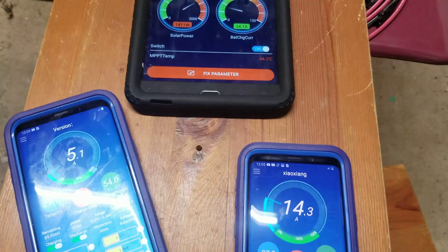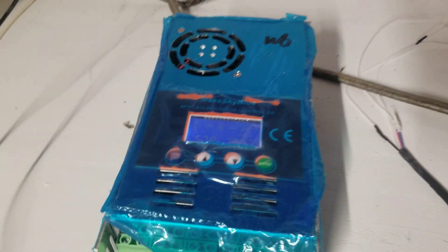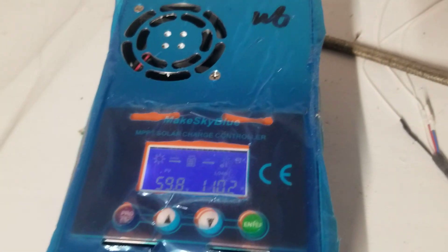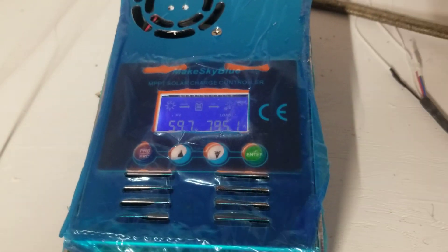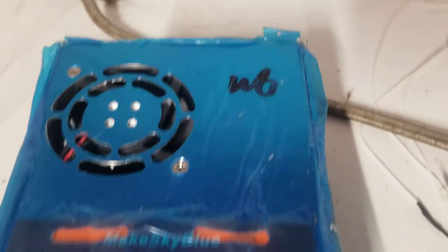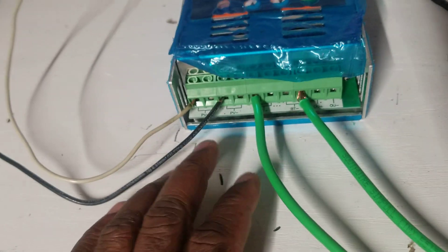Okay guys, I'm in the garage. This is the MakeSkyBlue — the screen turns off by itself but it doesn't, so it is what it is. This is the MakeSkyBlue 60-amp controller — that's how it came. Let me show you something.